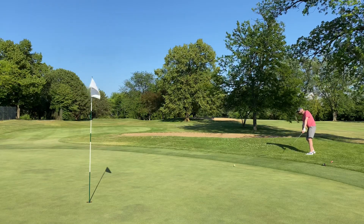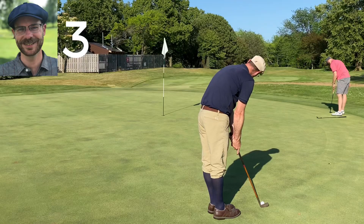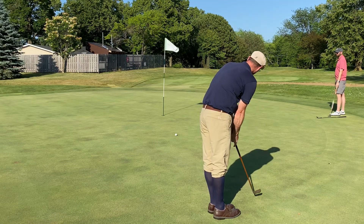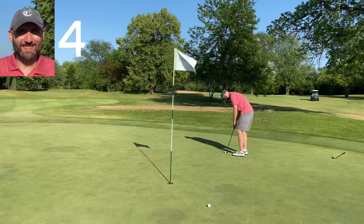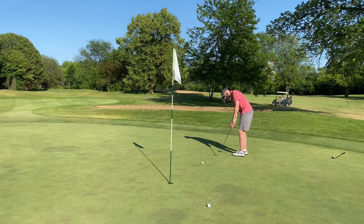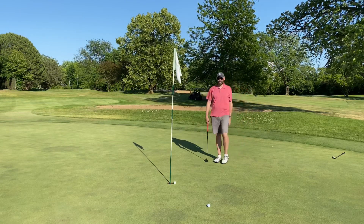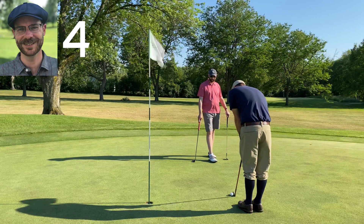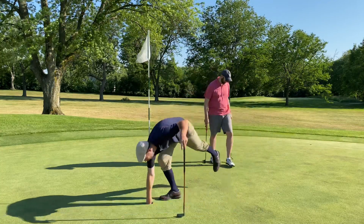Tim's chip comes up short as well — we're both looking at longer putts. Neither of us gets it close enough. Tim's in with a five. He gives me the opportunity to hit a putt to win the hole and square the match — and I make it! All square going into the last hole.